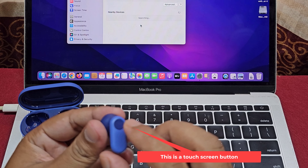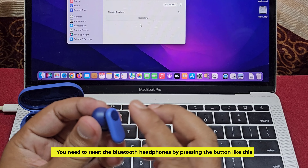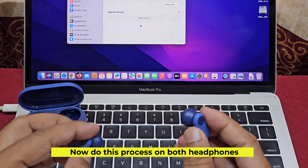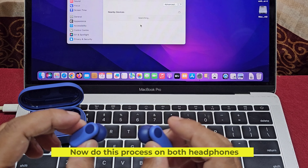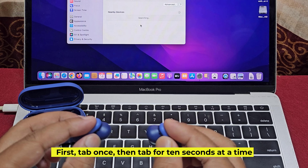This is a touch screen button. You need to reset the Bluetooth headphones by pressing the button like this. Now do this process on both headphones. First, tap once, then tap for 10 seconds at a time.